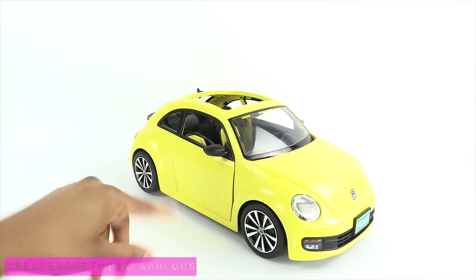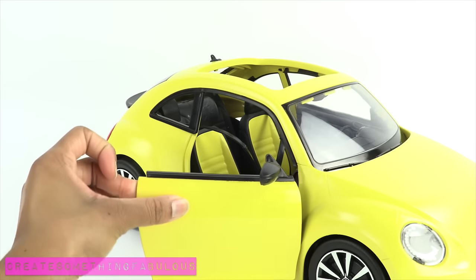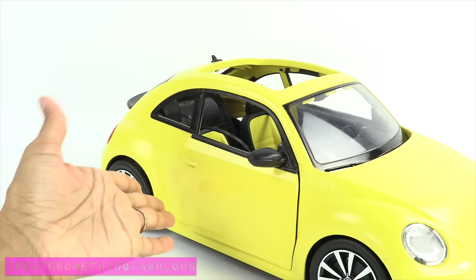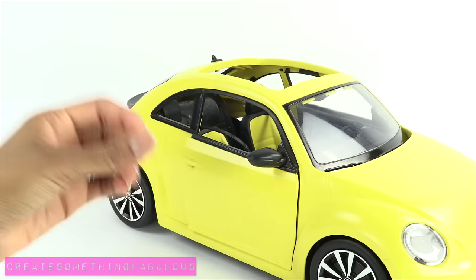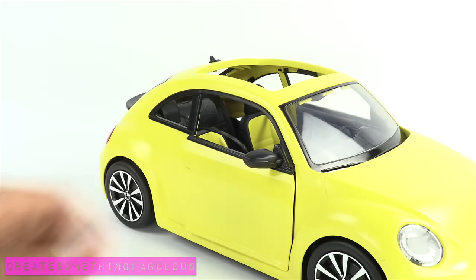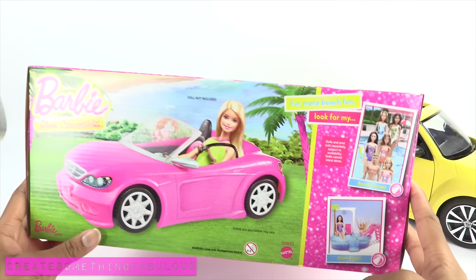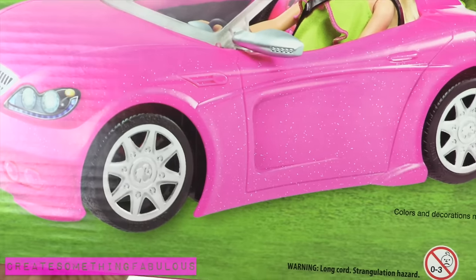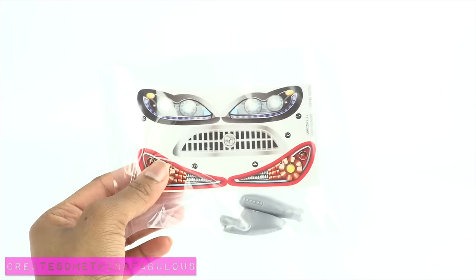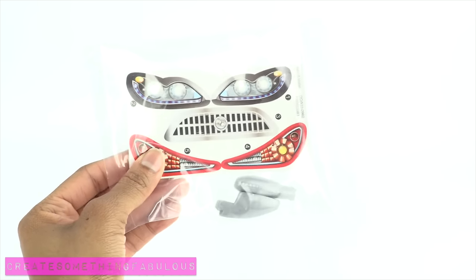The most difficult part was actually taking the car apart. This Barbie car has working doors and all those little fun details actually make it very, very difficult to pull apart. A simpler car, like this Barbie Glam Convertible that I found at Target, is a lot easier. You don't even have to remove the wheels. The lights and other details are stickers and you can just put them on afterwards, which cuts down a whole bunch of the workload.